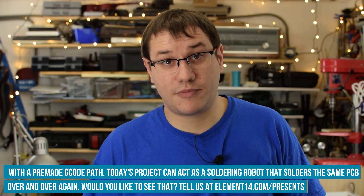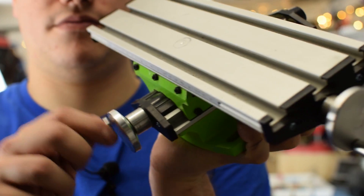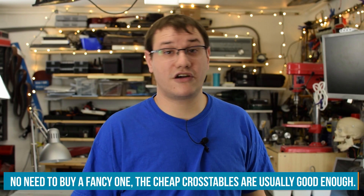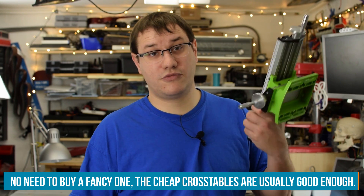You can easily build the mechanical part from scratch and it's not that expensive, but there are these things called cross tables. You can find them on sale for less than 30 bucks. They're great because they don't have wiggle room and are easily operable. I'll use one of these and attach the stepper motors directly to the input shaft.